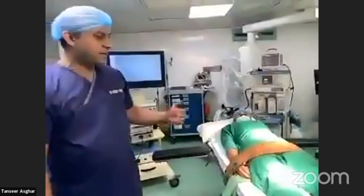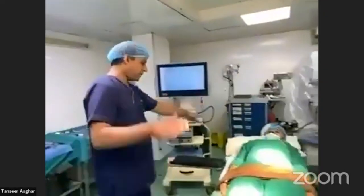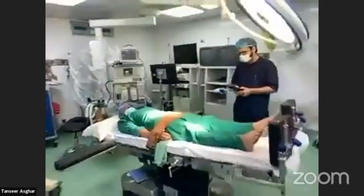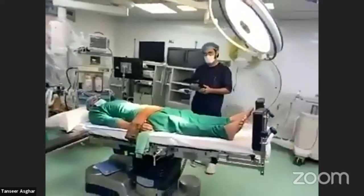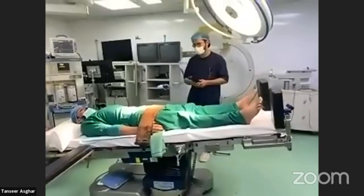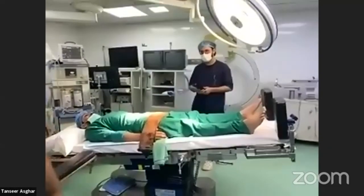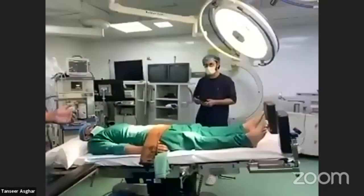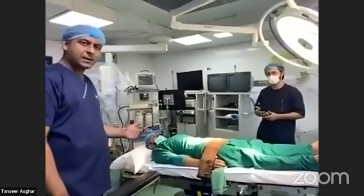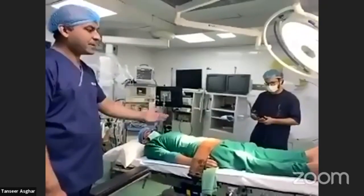This position is called Trendelenburg — head down. You can tilt the patient 15 to 35 degrees. This position is used in laparoscopic appendectomy or laparoscopic gynecological procedures where you work in the pelvis, as it allows the viscera to move away from the operative field.